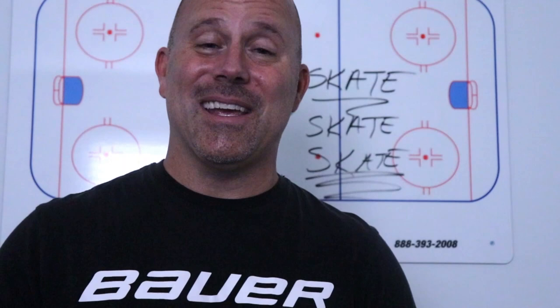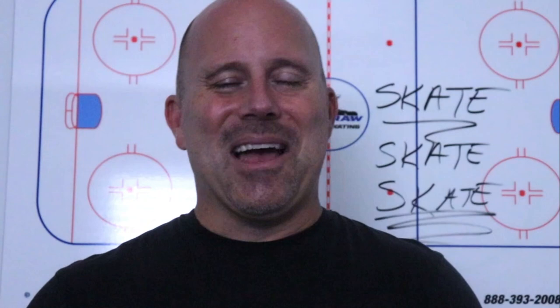Well, that's it for this episode of Dupra Power Skating. I'll be adding more videos to this series — how to coach your first youth hockey team. I sure hope you have a great season, and as always, I hope you have a great one. We'll see you next time.